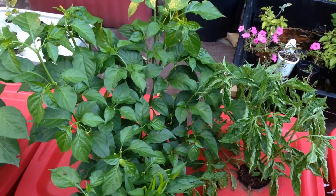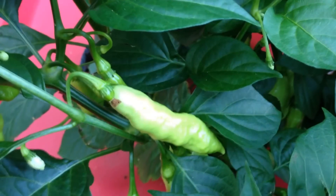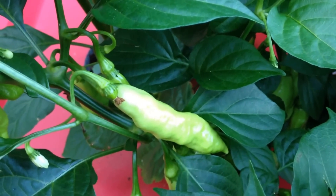This Uruguay Seasoning plant is starting to grow extremely quickly. The pods on it are elongated and narrow, with a very interesting pod shape.